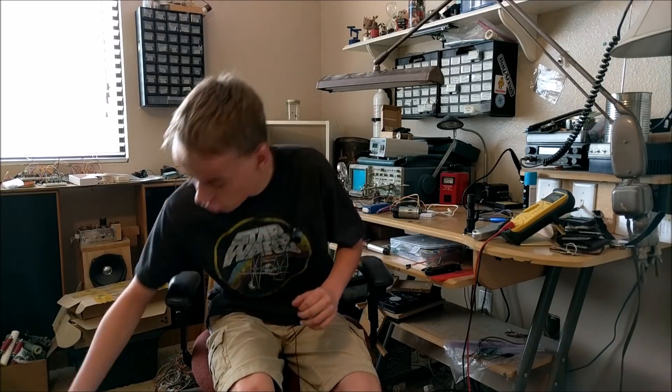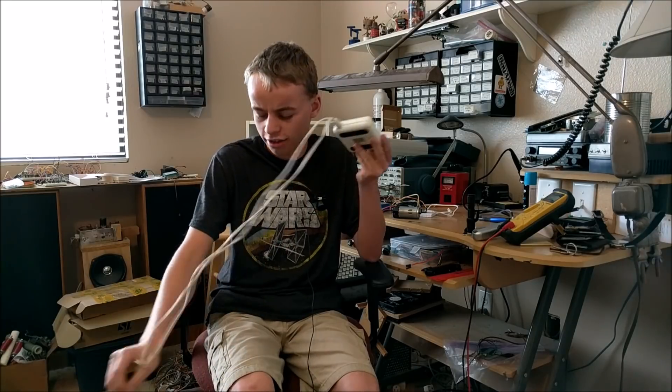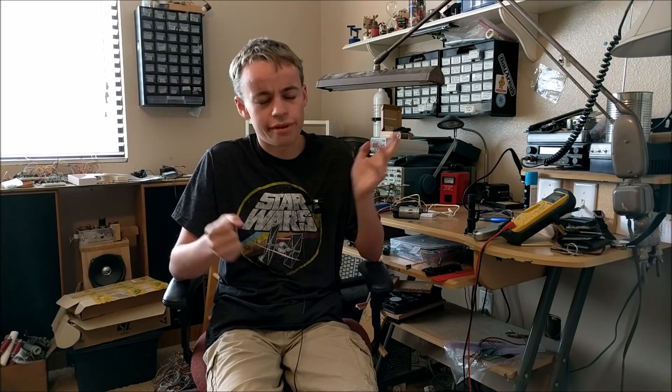While I was thinking about making this video, I wanted to change up the way a Tesla coil winder works. Before, I was using a little foot pedal for a sewing machine, connected in series with the power supply and the device, so I could step on it with my foot to turn on the winder. A lot of times when you're winding a Tesla coil, you're using both hands and you don't really want to adjust the power or speed, even though sometimes you need to make it speed up or slow down.